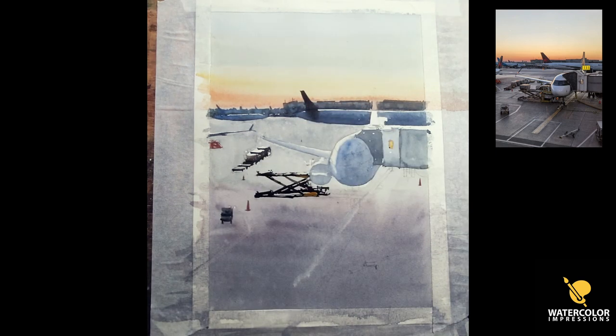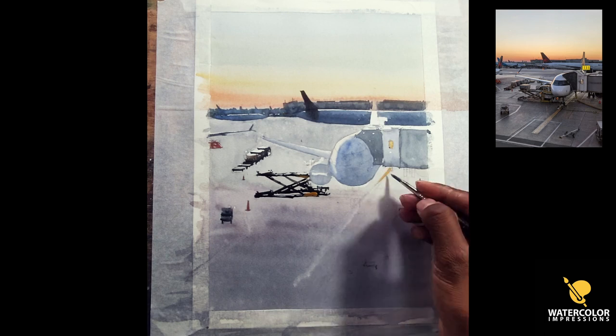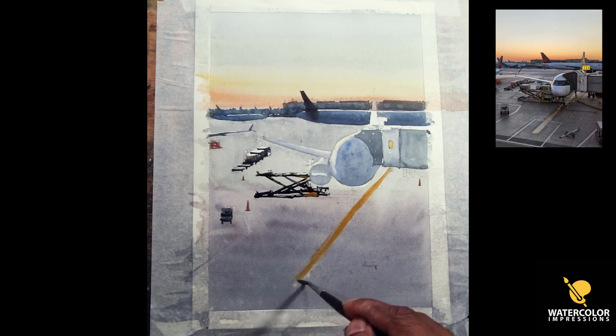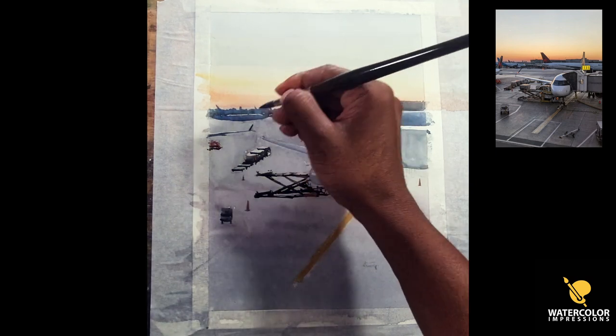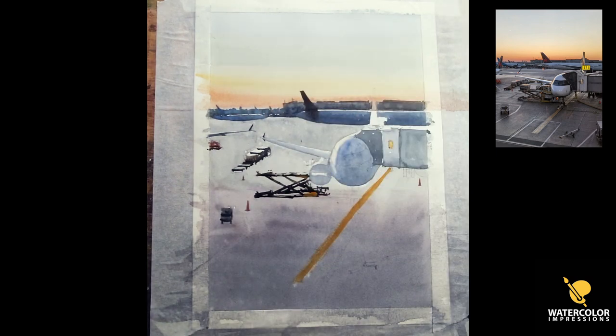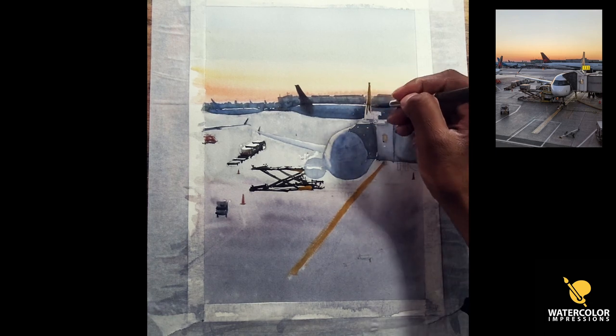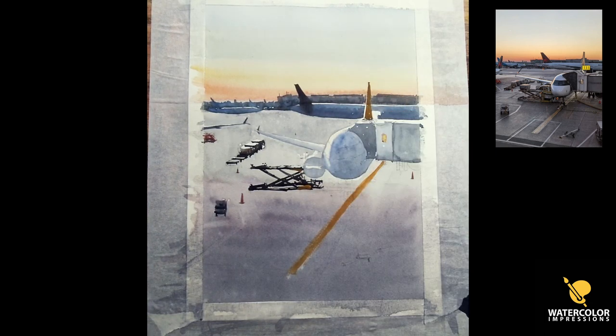This is the jetway and I'm going to try to keep it as a shape. Whenever I paint really sophisticated details I try to keep things simple, because sometimes your brain doesn't understand and you fuss with it and make it really horrible. I try to keep it simple — I'm a big fan of simplifying stuff, and I learned this from one of my favorite artists. This is the tail end of the foreground plane.